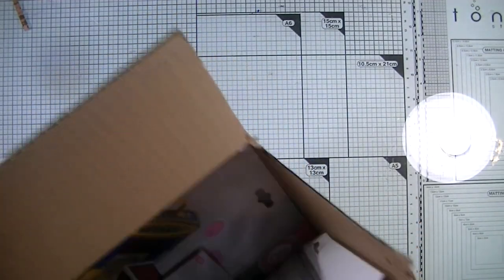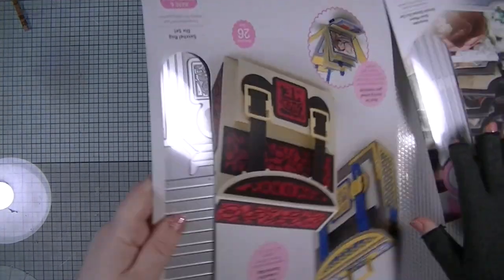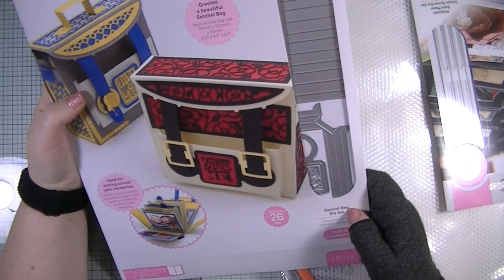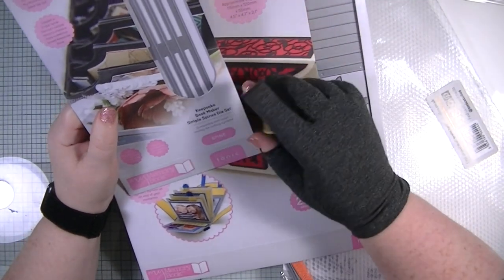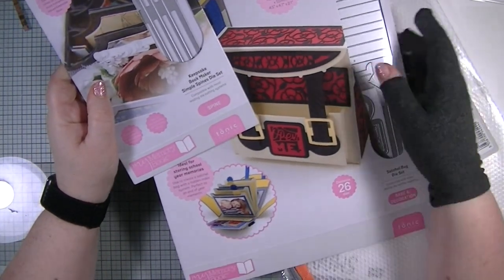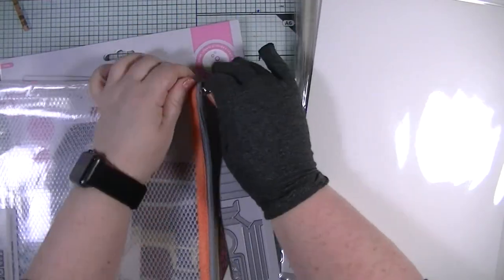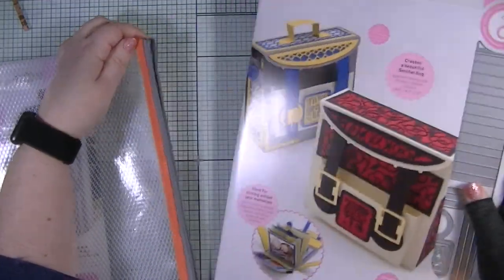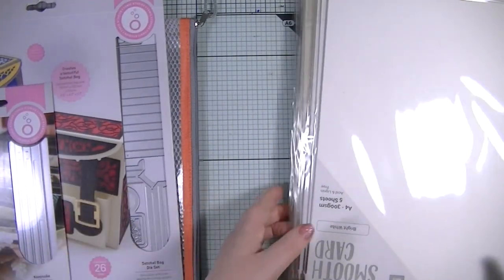Last but not least in this order I've got a few other bits. I got a satchel bag die set — it looks amazing. Then there's the Keepsake Bookmaker Simple Spine die set — I'm assuming this works with quite a lot of things, and look how nice what you can make with it! It also came with a storage pouch — I'm assuming these are for your A4 dies to pop them in. How cool is that? I can't wait to have a play with them, they're going to be so much fun.